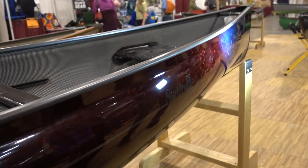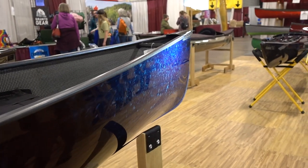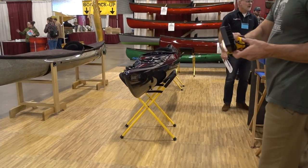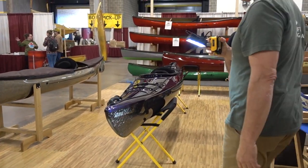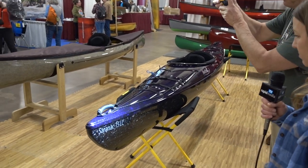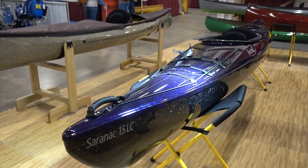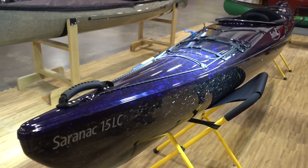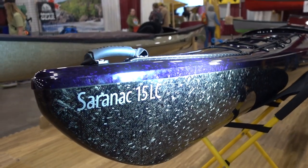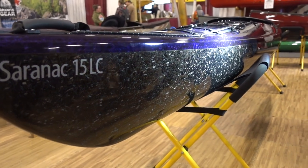This is actually a custom ordered boat. People build the boats on our website — we've got an interactive boat builder. Now here's a Saranac 15 kayak — it's got the forged carbon in purple on the deck, and then the hull of the boat we did in clear black forged carbon.